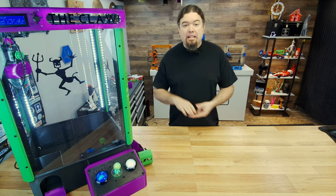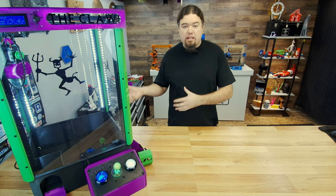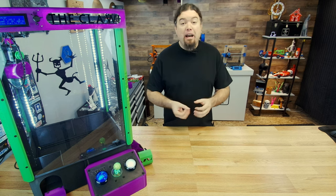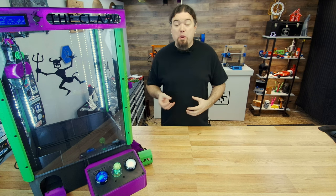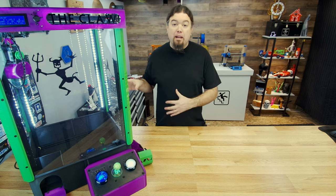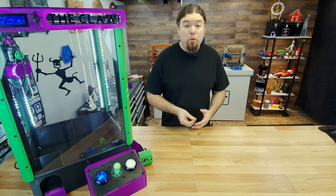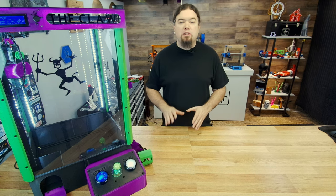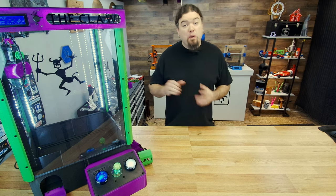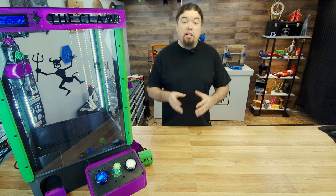We have to run wires for the motors, the end stops, and the controller deck, as well as hook up all the lights that we added. There's going to be a lot of crimping of connectors. I'm using DuPont connectors for all the connections back to the main board. Some are a little easier to do than others. We did solder a few things before, but hopefully we won't do much of that today. It'll be just crimping connectors, building them, and plugging them into the board.